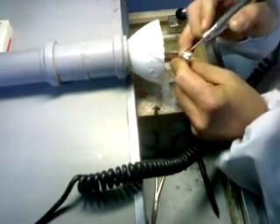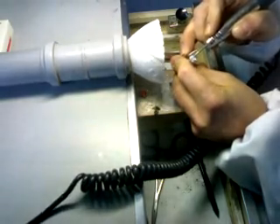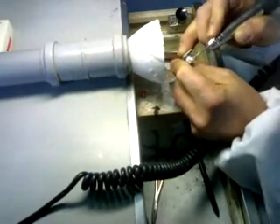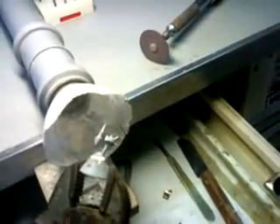I can already see no trouble with bubbles on my first core. After taking off the excess investment, we can proceed with the cut — we will be cutting the post cores away from the spruing channels.